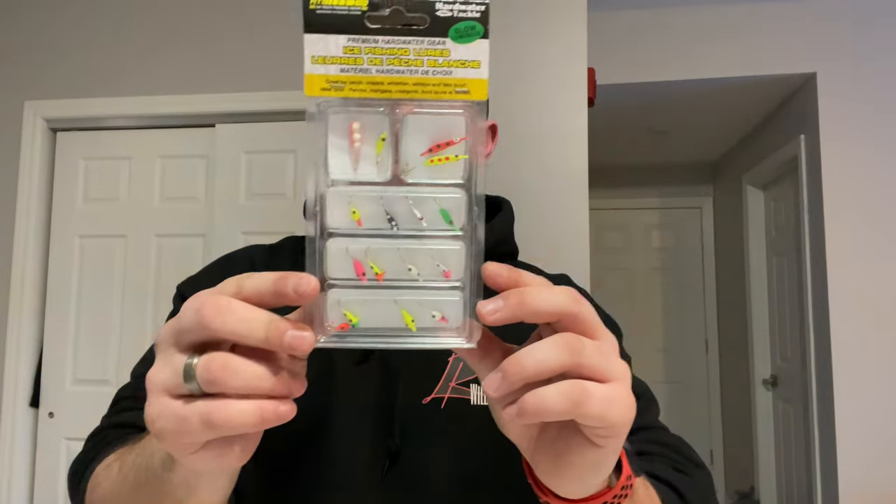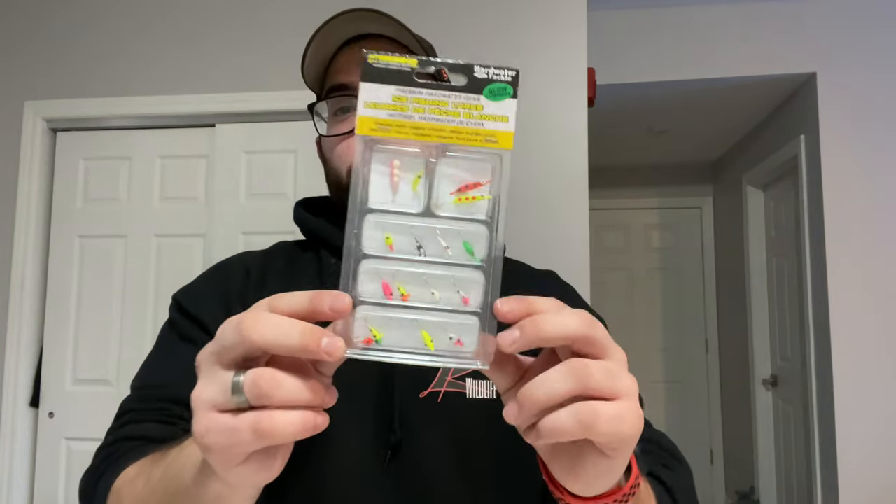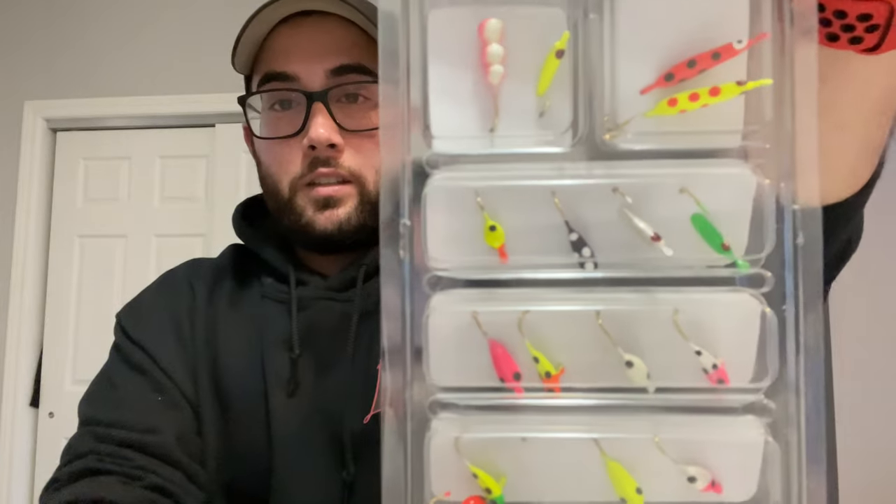Last but not least, I bought a 16-piece ice fishing lure set. These lures are good for multiple types of fish such as perch, crappie, walleye, whitefish, and lake trout.